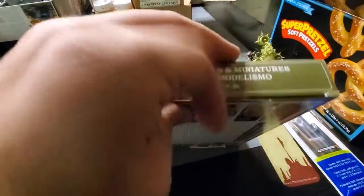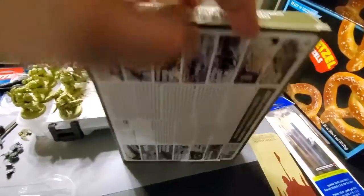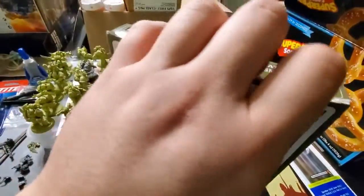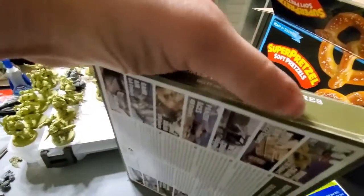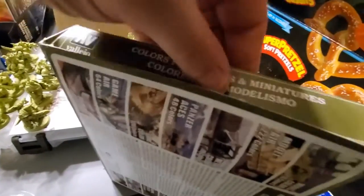And then you just gotta get your paints out. Just get them out. Just get your paints out — I did it.